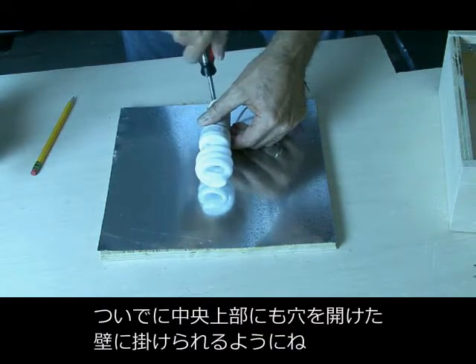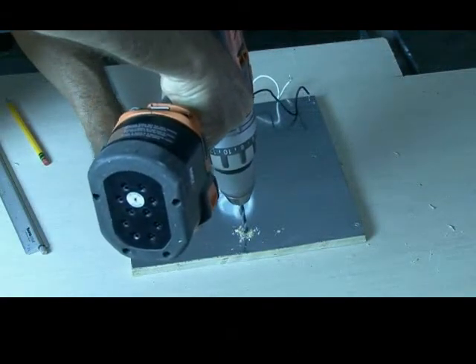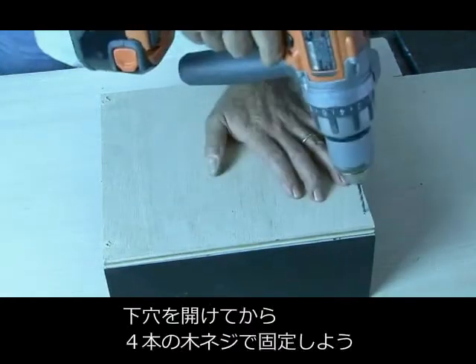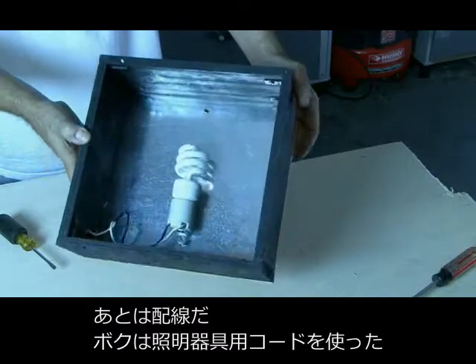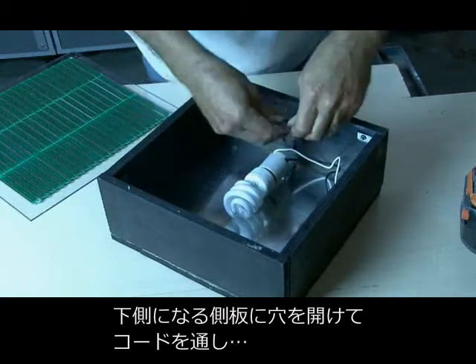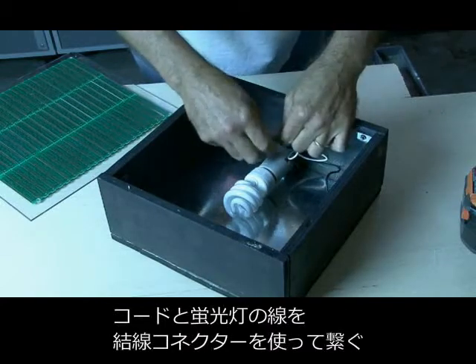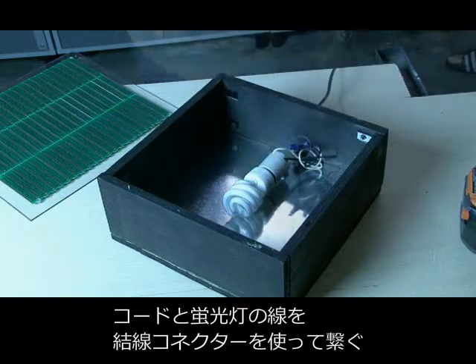I mounted my fluorescent light and drilled a hole centered at the top so I could mount my ByteLight on the wall. After painting the box frame flat black, it was time to mount the back cover — I did that by drilling four pilot holes and then putting in four screws. The last step is to run the wiring. I used some lamp cord and ran it through a hole drilled in the bottom of the frame. Don't forget to tie a knot in the lamp cord so it doesn't pull out. Then attach the two wires to the two wires on your fluorescent light fixture using some wire nuts.